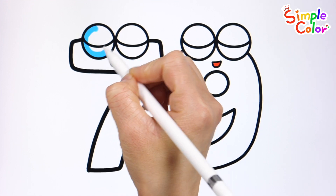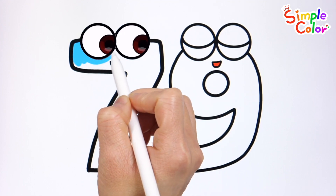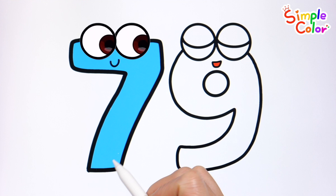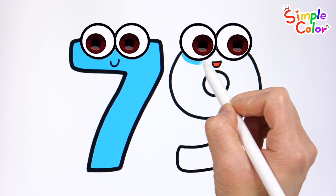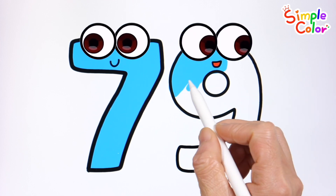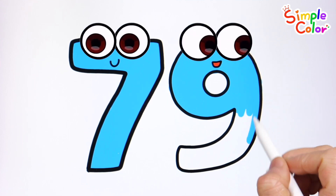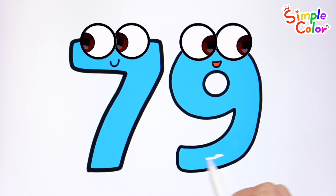Let's express numbers in a fun way. Seventy-nine.